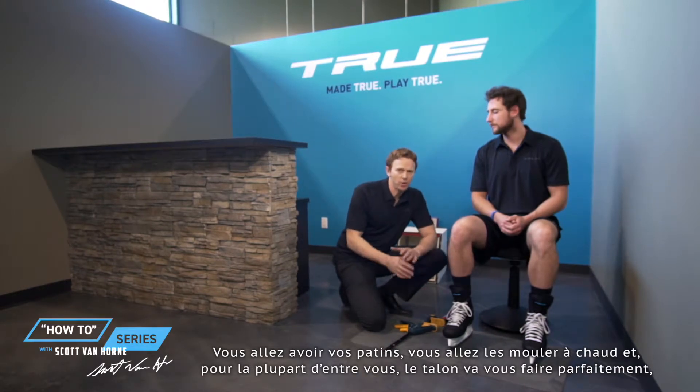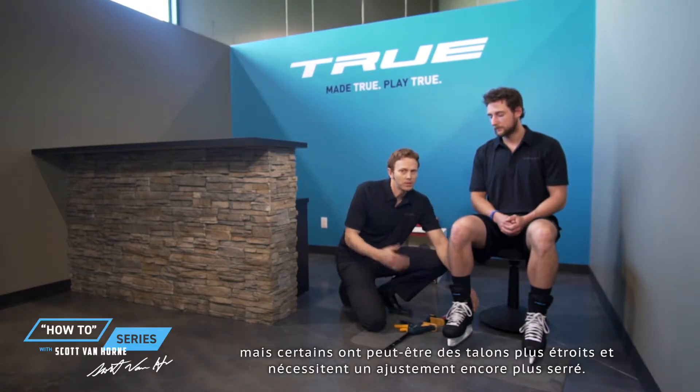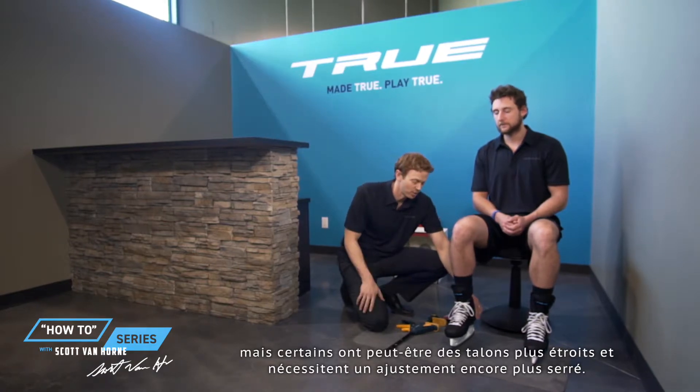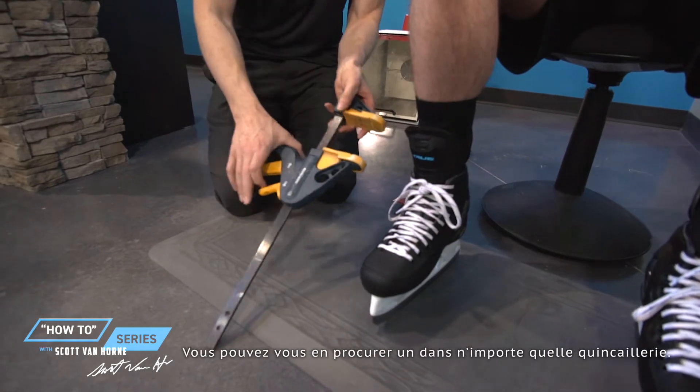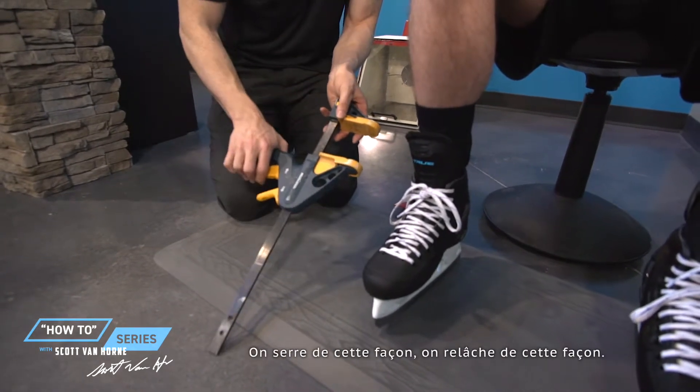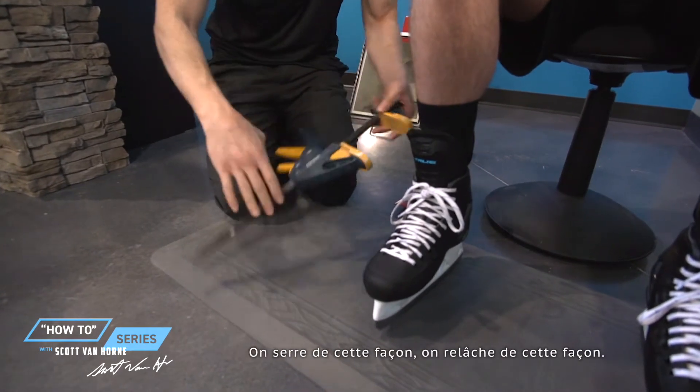A lot of you are going to get your skates, heat mold them, and they're going to feel amazing in the heel. But some of you may have a more narrow heel and may require it to be even tighter than it starts out as. To do that, you're going to use a ratchet clamp. You can get this from any hardware store — it tightens when you go like that, loosens when you go like that.